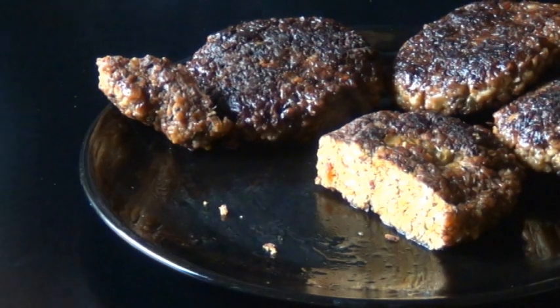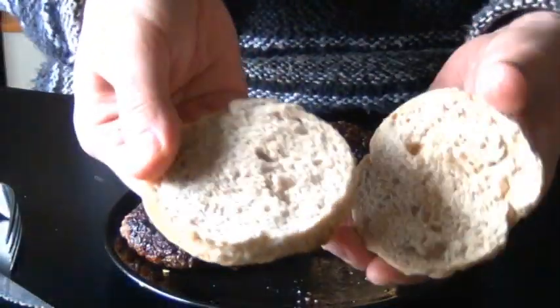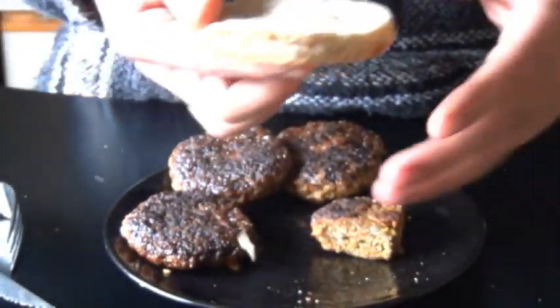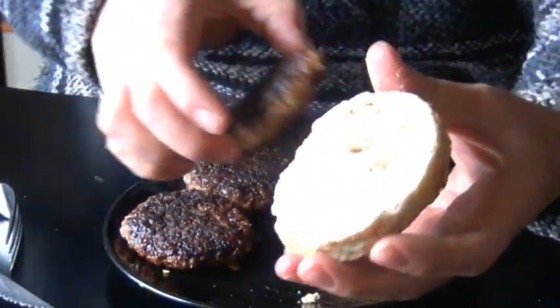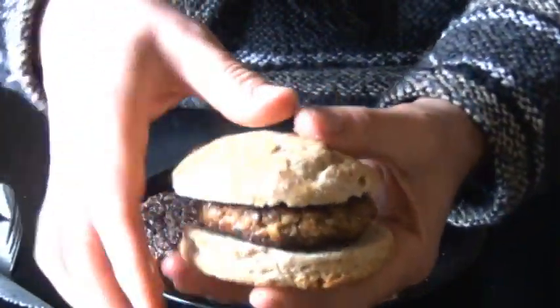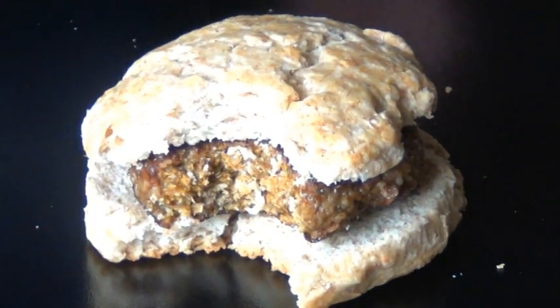Now I'm going to show you my favorite way to eat these. I like making breakfast sandwiches out of them. So here I have a freshly baked sourdough biscuit. You could crumble these over pizza, you could make spaghetti sauce out of them, eat them with your eggs in the morning. All I can say is right now, this is my favorite way to eat them — but who knows, maybe tomorrow will be different.